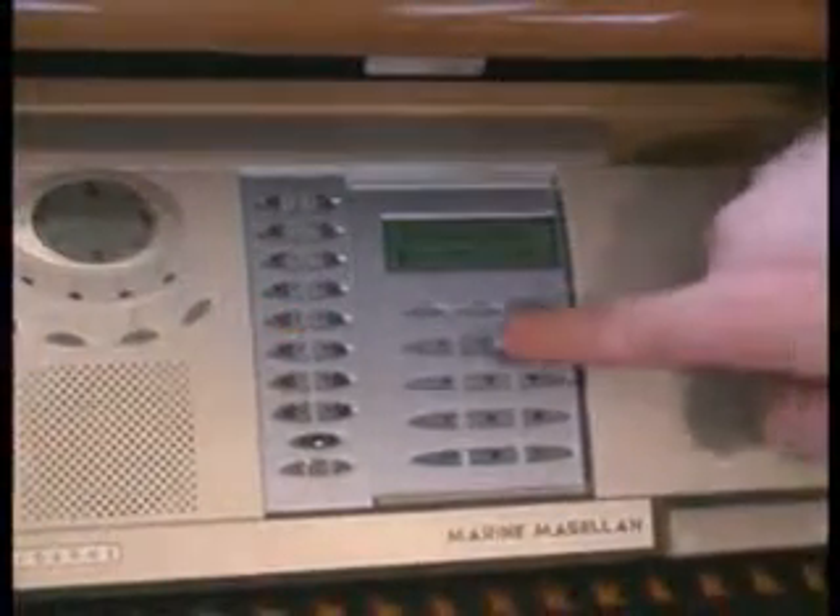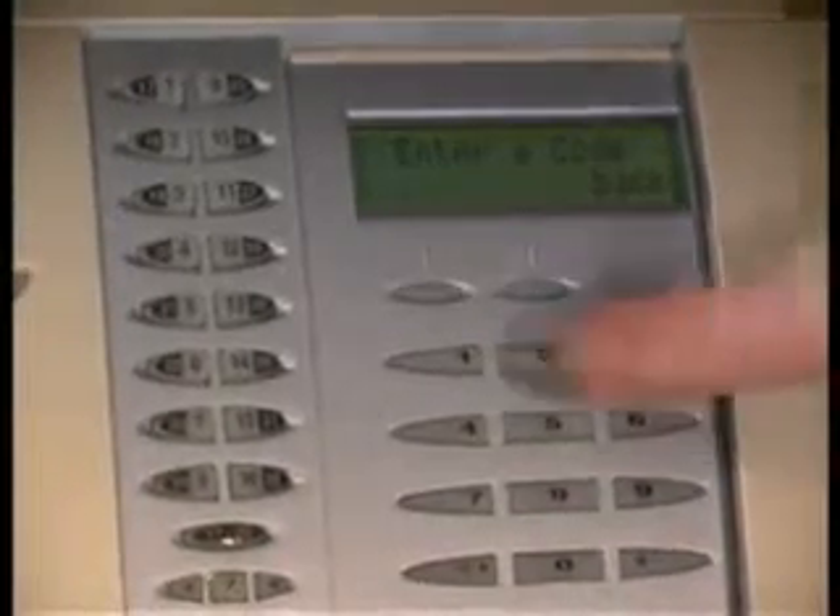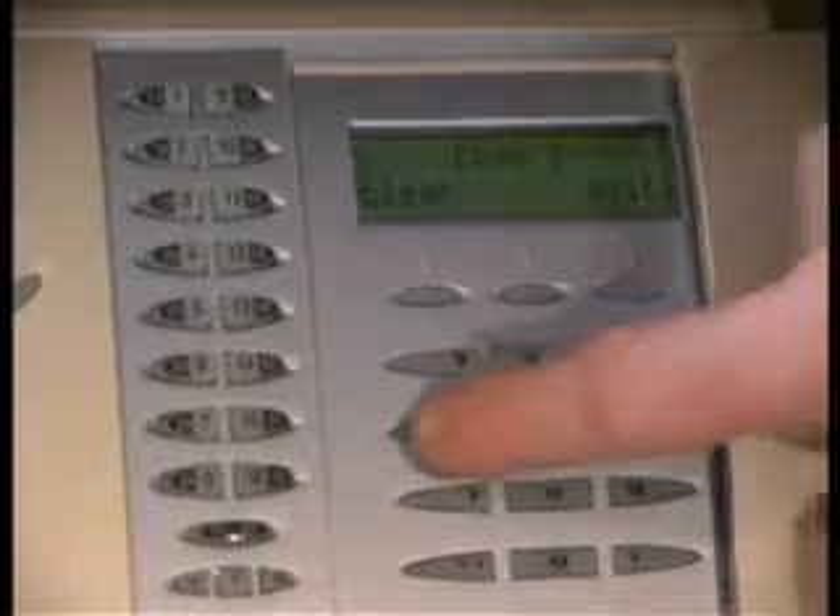To add and delete users, press Menu and continue pressing Next until you get to System Setup, then press OK. Enter your master code — the only code with which you can add and delete users. Press Next to User Profile and press OK.